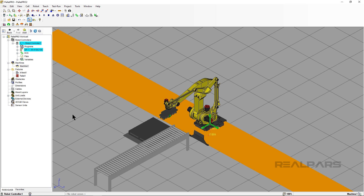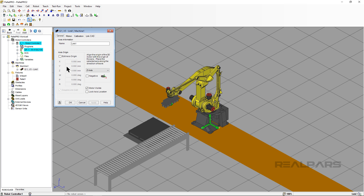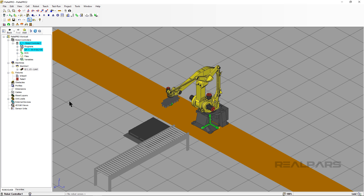Now, in RoboGuide, we have to tell the robot to be placed on top of the rail. This object is called a Link. On Machine 1 in the Cell Browser, right-click and attach the robot by clicking Attach Robot and selecting your robot. You may notice that the Link pop-up box shows some information about how it is set up — since we used RoboGuide, we don't need to change anything here. Click OK.